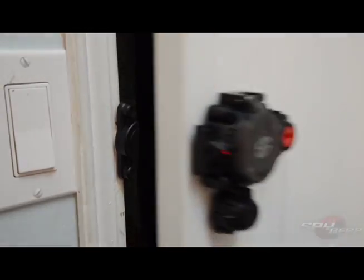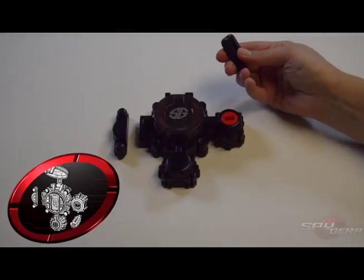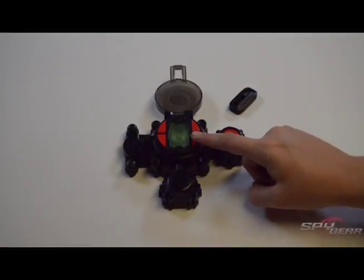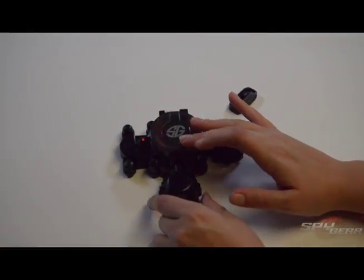Operating your door alarm. To activate the alarm, make sure the door is closed. Insert the key and turn to open the keypad cover. The alarm is now ready to be activated. Press key number 4 and a countdown will start and the LED will start blinking red.